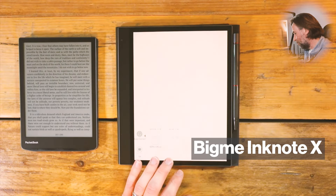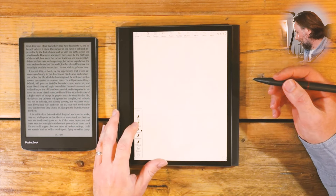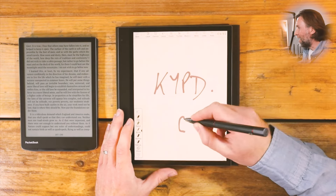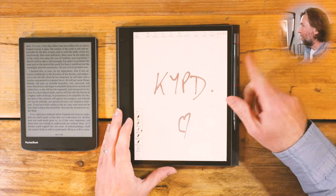Whereas this, the BigMe Ink Note X, is trying to be your AI-powered productivity device. It's not just for reading — it's for all of those things. And importantly, Notes is a big part of that. AI Notes is their big feature. It features the Wacom EMR pen, and that is an excellent thing. Love the Wacom EMR tech.